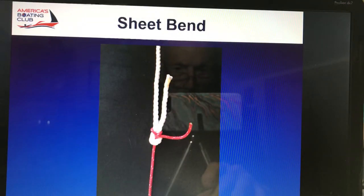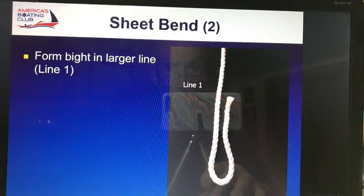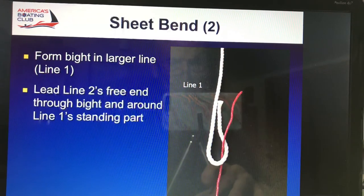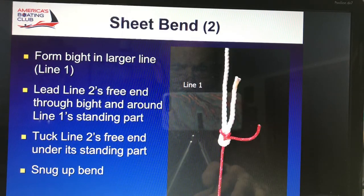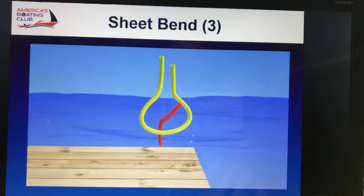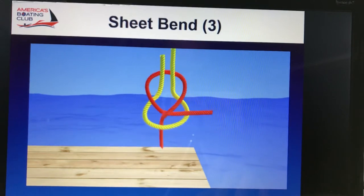Sheet bend — it's normally used for joining two different diameter lines together. Wonderful knot. It's not a square knot; if you look at them, you see the difference. So you form a bight — a bight is a loop in the middle of a line, not the ends; that would be a loop. Use the smaller diameter line, come up through the bight, and back underneath the smaller line, and then you secure that. Here's your bight — the smaller diameter line out, around, and under itself, and over the larger diameter line.